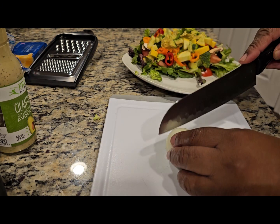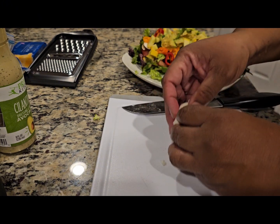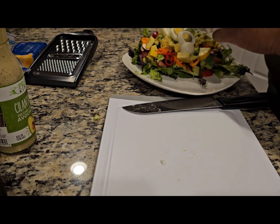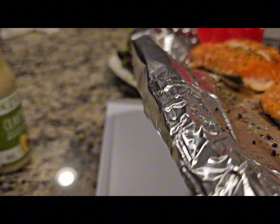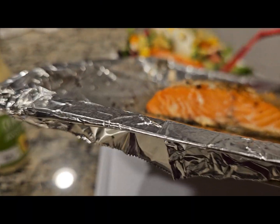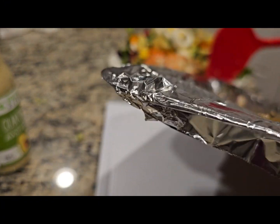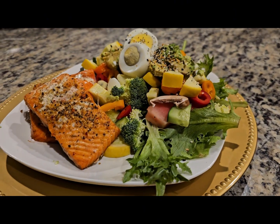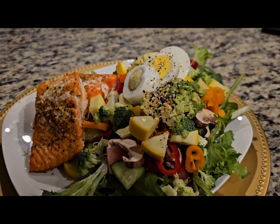Last but not least, we're going to have boiled egg. Slice it up and add it on top. Now our salmon is ready. Add your favorite topping and your favorite dressing, and that's what's on the table.